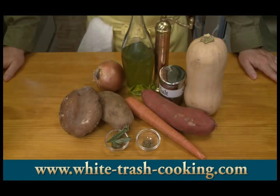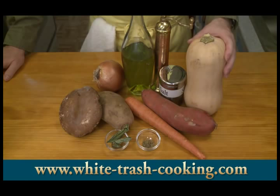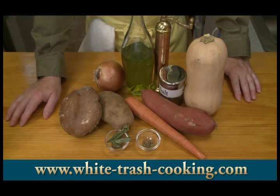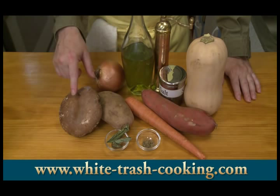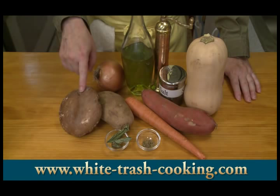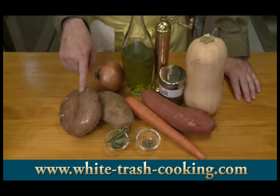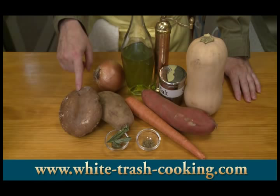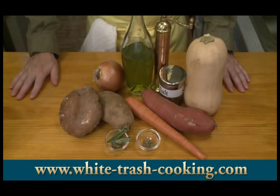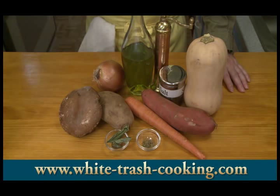I have here a butternut squash — I'm only going to be using half of this. Then I have one yam, one carrot, a regular russet potato, and a portobello mushroom. I bought this for another video so I could do my rant against portobello mushrooms. This is actually a cremino mushroom. The little white mushrooms you find in the grocery store for like $3 a pound are creminis — they're baby versions of this. If you let them grow to full size, they turn into this. Farmers used to throw these away, and then some genius marketing guy came up with the idea of giving it a fancy name — portobello — and suddenly the farmer's trash became gourmet.